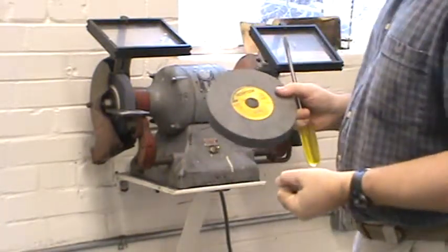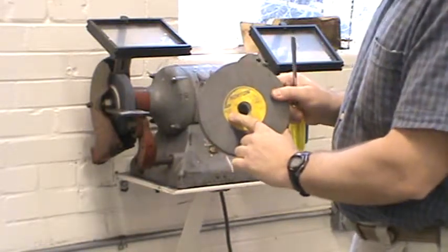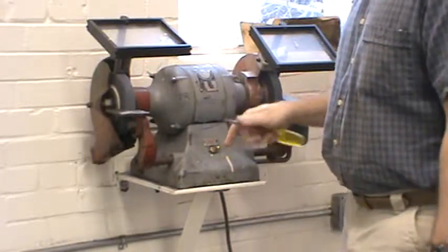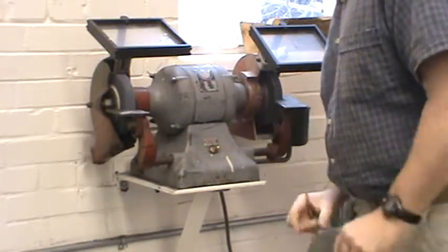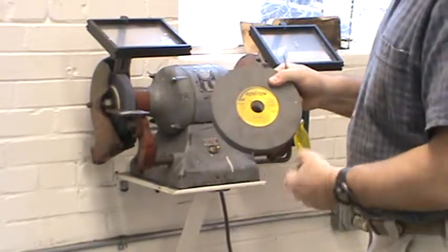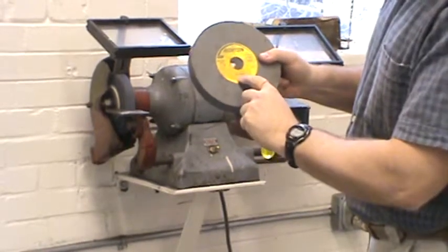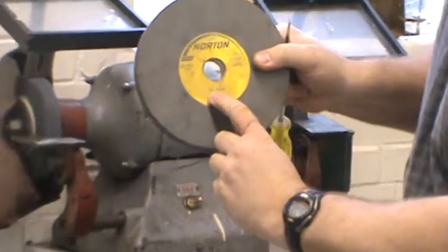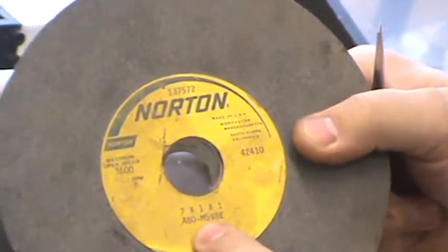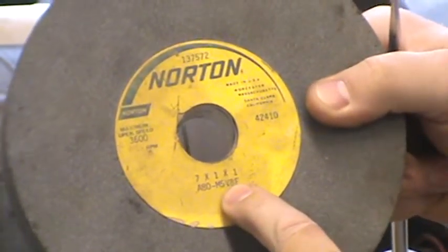On the blotter you also have important information — most importantly, the maximum RPM the wheel can be run. You don't want to ever exceed that. Looking at the name plate on the grinder you can see it's 3450 RPM, which is less than the maximum RPM of the wheel. Additional information on the wheel includes a code like A80-M5V: A is aluminum oxide, 80 is the grit size, M is the hardness of the wheel, 5 is the openness of the bond, and V is the vitrified bond.